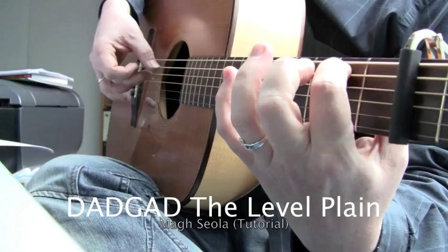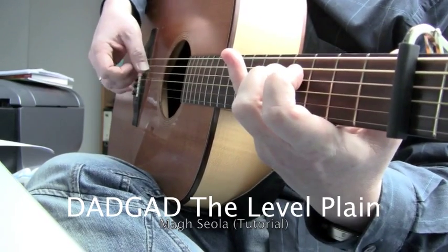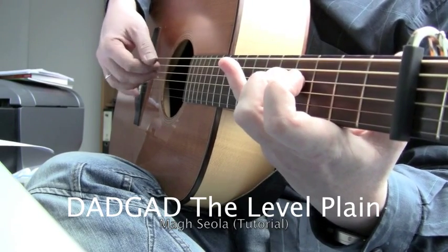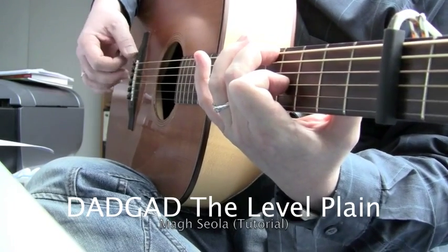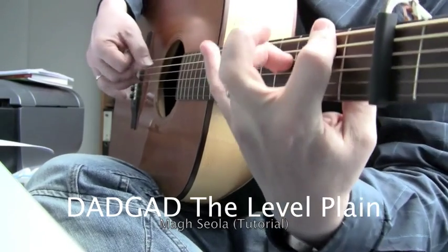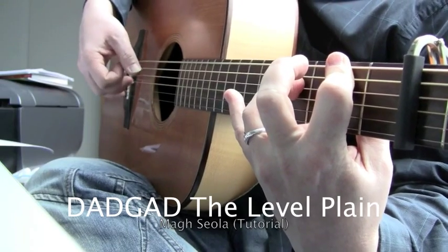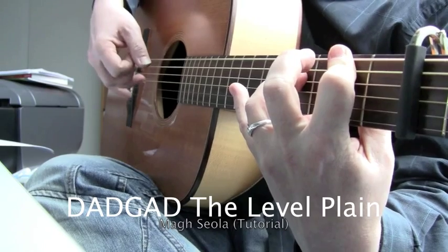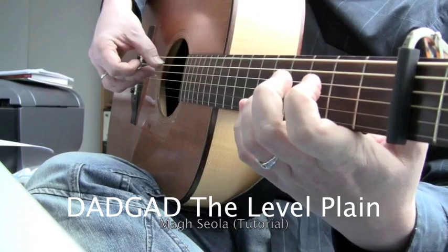Just single. Shift in parallel. Shift in parallel. Hammer-on. Hammer-on. Hammer-on.